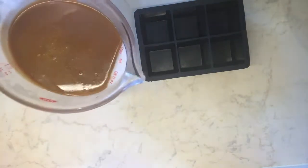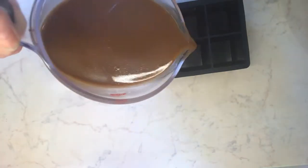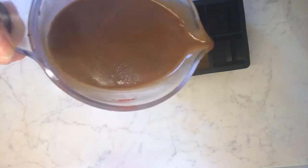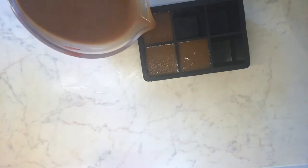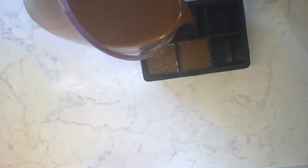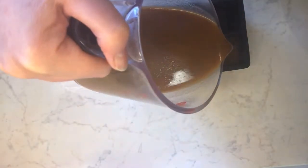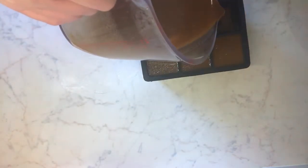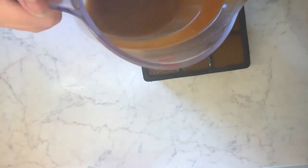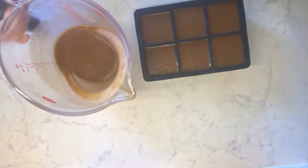Our delicious sauce is now ready to pop into these extra large ice cube trays before popping in the freezer. I bought these on Amazon and they're really useful. You can do lots of things in them — you can pop in some herbs, freeze leftover juices, and then they're in easy portion-size blocks for ease of use later on. Thank you.